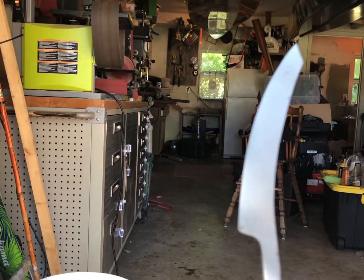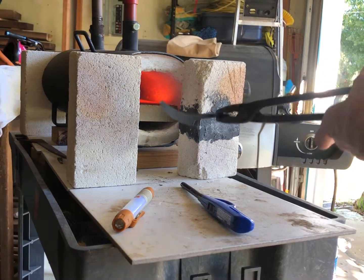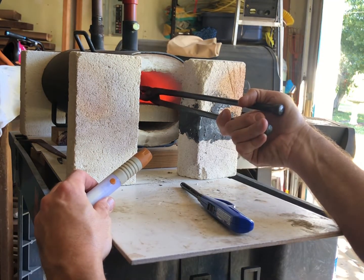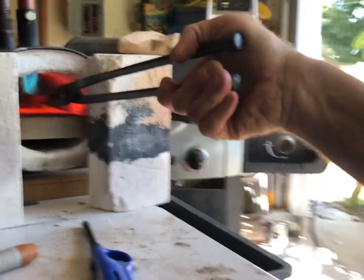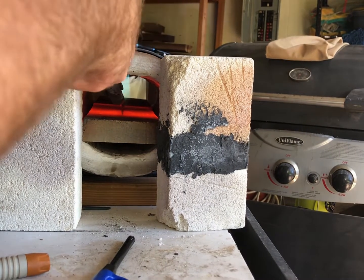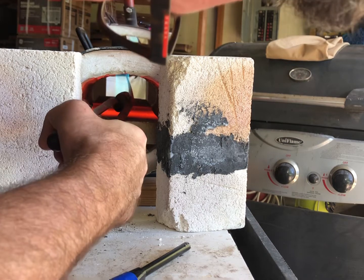Unfortunately I don't have anything to test the hardness except for a file. Heating the tang up first. I've got the tang right underneath the gas. It's getting hot now. Checking for non-magnetic — almost.